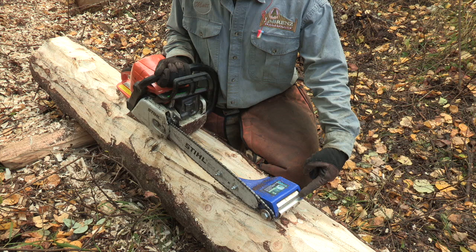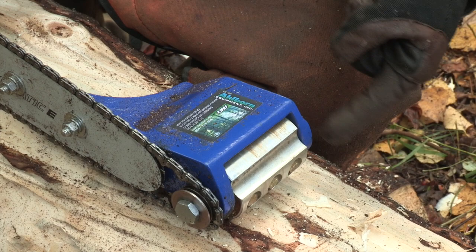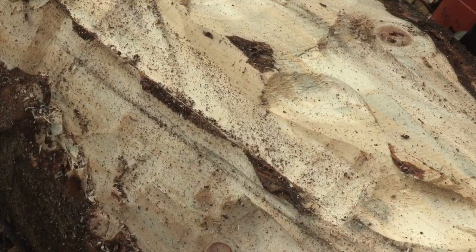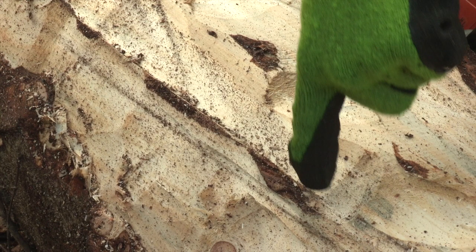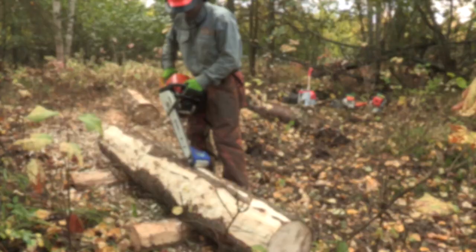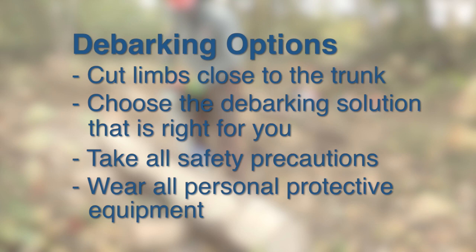Chainsaw attachments utilize the motor of the saw to power a smaller blade attached to the end of the chainsaw bar. The blade rotates forward from the bar. Therefore, to cut the bark, the saw is moved backward toward the cutter. While this is a quicker method of debarking, the attachment does take a decent bite out of the wood, so this option may not be useful for all situations. For all debarking options, keep in mind that the trees will need to be limbed as close to the trunk as possible for the easiest use of each of the equipment options discussed.